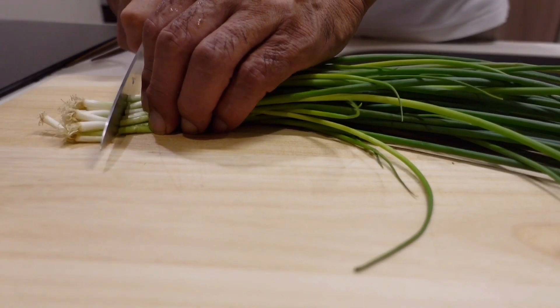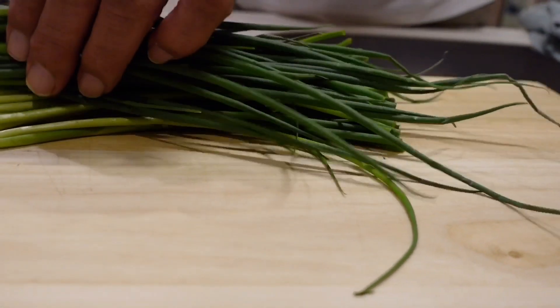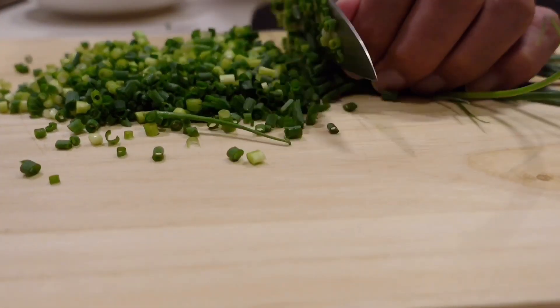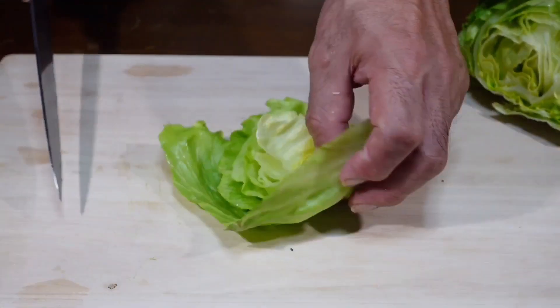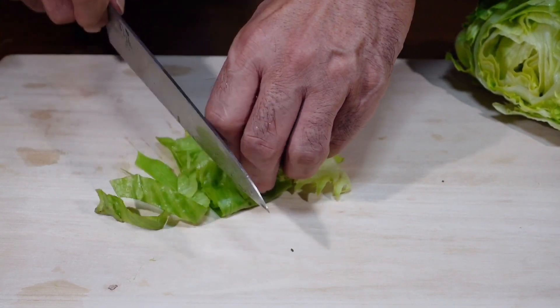Now we're going to start mincing our leek. And for the lettuce, we're going to cut a piece, roll it, and cut it into strips around 2cm wide.